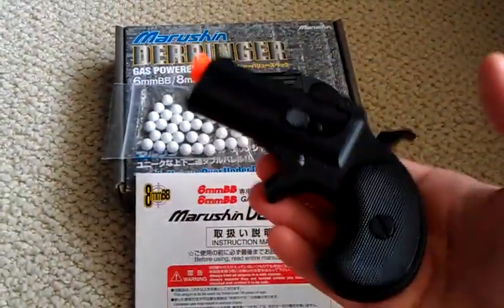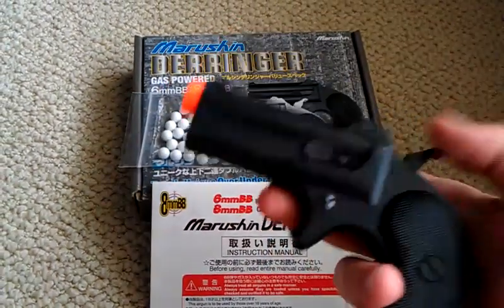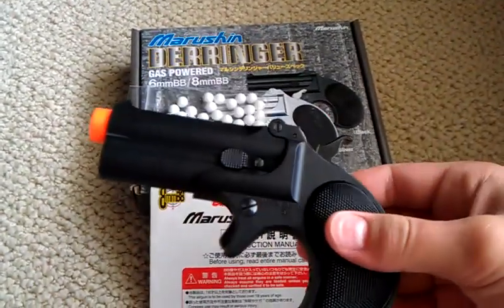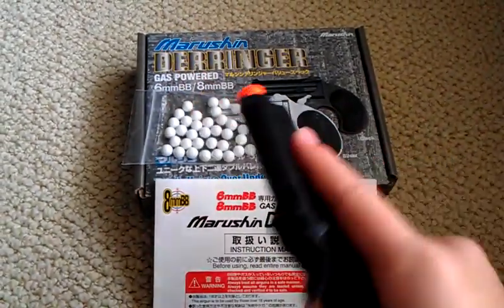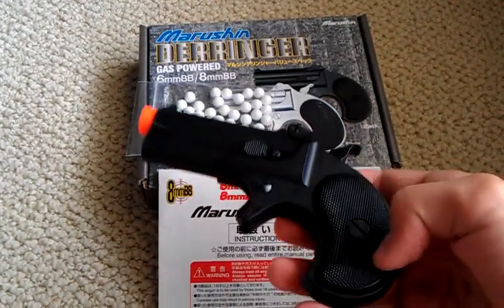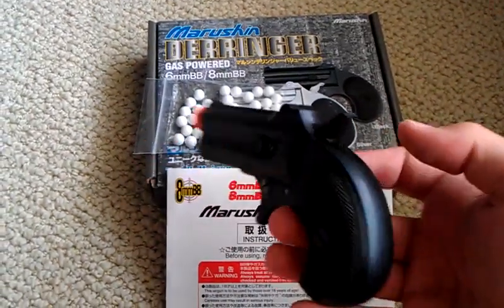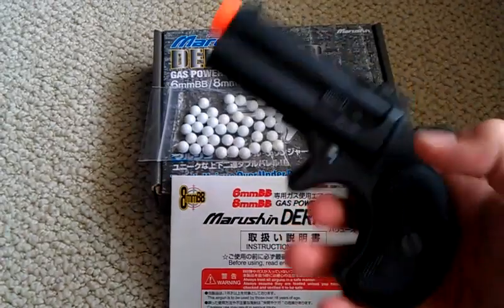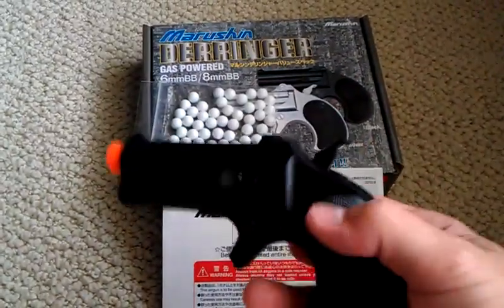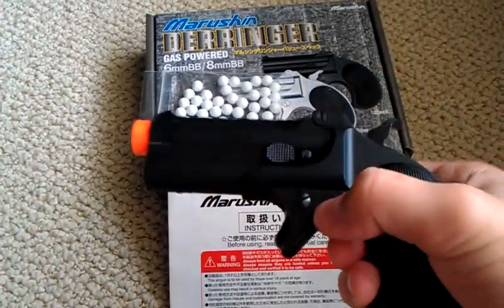The Derringer itself weighs maybe an ounce or two — I'm not sure — but it's a good weight for a Derringer. The construction is ABS plastic except for some metal parts which need to be metal. The hand grip is first; inside you have the gas tank, which is metal too. The hammer is metal, the trigger is metal, and the screws are metal.